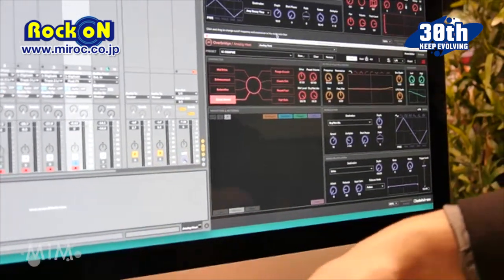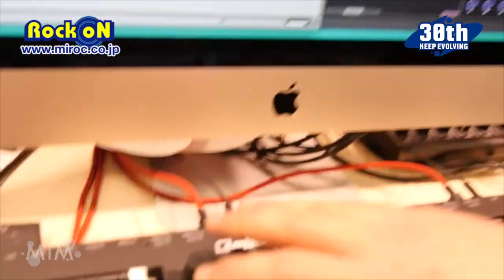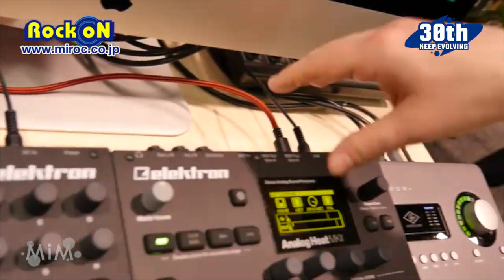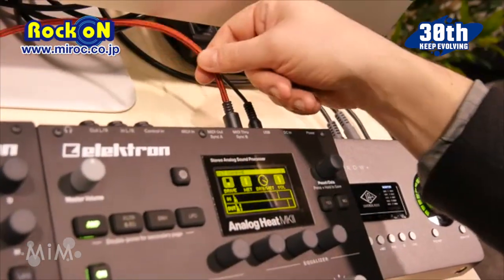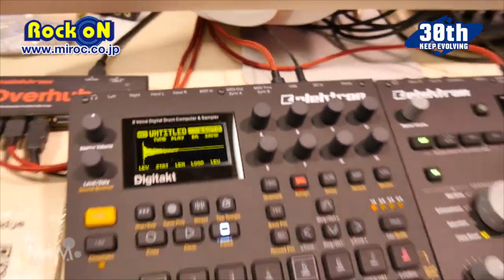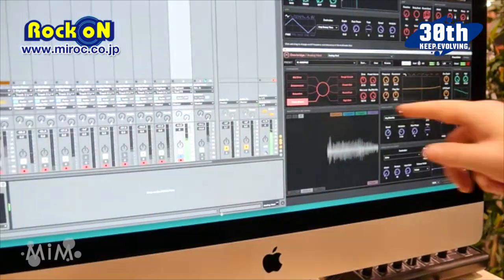Notice here that I don't have any connections in the audio route. I'm going to transmit the audio from the DigiTakt through the USB into the computer, then from the computer to the Analog Heat via USB again and then back out. You get quite a low latency on this. Let's check it out — now it's going through here, as you can see.